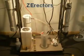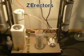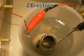Hi, Z Erectors again. I'm still experimenting around. I added a few more things to my little test lab here. I went back with the original tube design that I originally started working on.